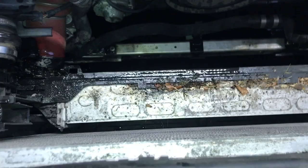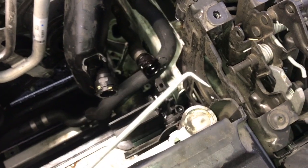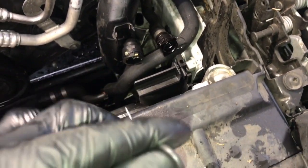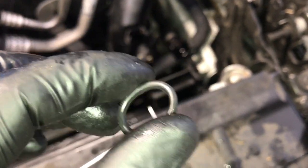Once the radiator is out, wash this area down with water and get it cleaned up. I noticed one of my hoses was leaking from the o-rings on the radiator, so I picked the o-ring out, matched up a new o-ring, and put the new one in before reinstalling the radiator. That's something you may want to look into — possibly replacing hoses if needed.